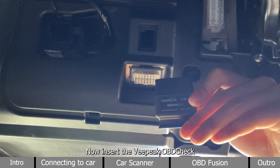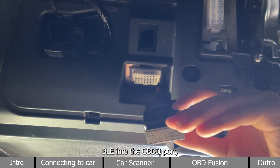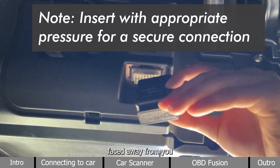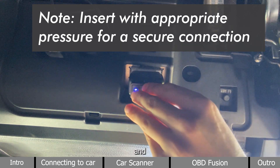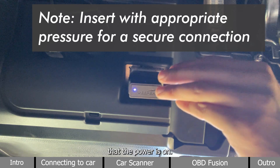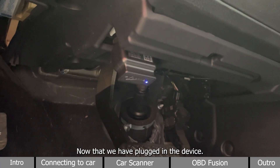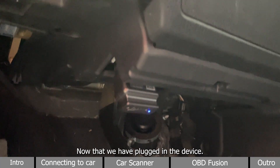Now, insert the vPeak OBDCheck BLE into the OBD2 port. Insert it with the logo faced away from you, until the blue light turns on to indicate that the power is on. Now that we have plugged in the device, you need to press twice to turn on your vehicle's ignition.